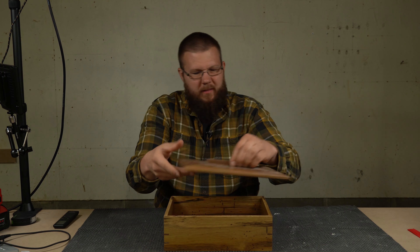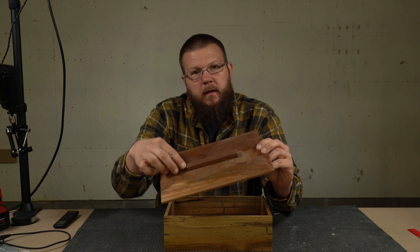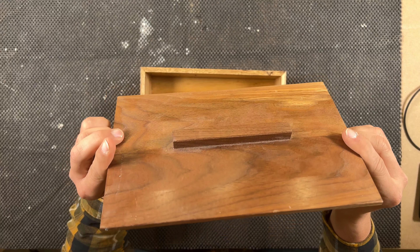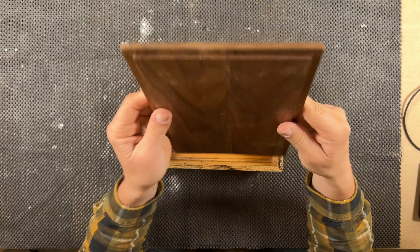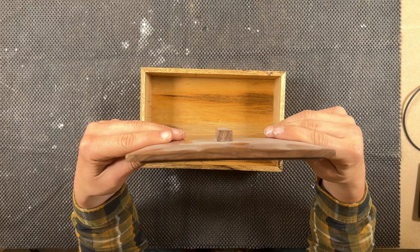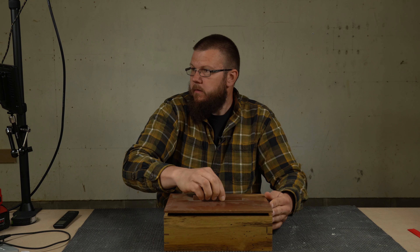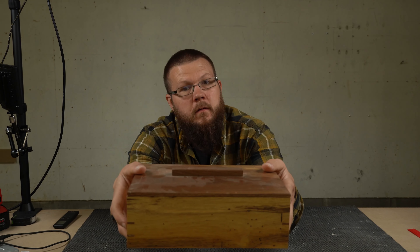And the top is walnut. I don't really like this color combination — it didn't work out so well. And I glued on this little lid, little handle. It did cup. Overall though, it's not too bad. So that just goes on there like that.